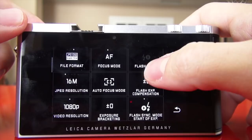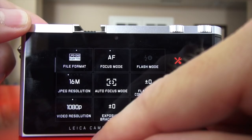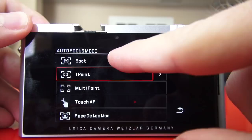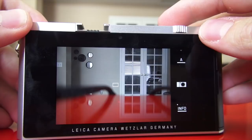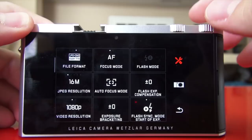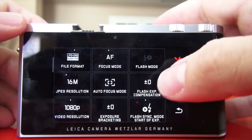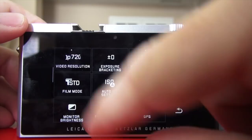16 megapixel resolution — you can take that down to 12, 7, 3, or as low as 1.8 megapixels shooting JPEGs. Auto focus mode takes you into a sub-menu: you have spot, which puts a tiny spot in the middle for fine focusing. Then there's one-point AF, which is what I use all the time, multi-point, touch AF, or face detection. I just keep it on one point centered — that's how I shoot all cameras.